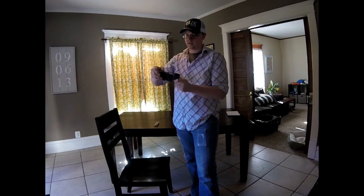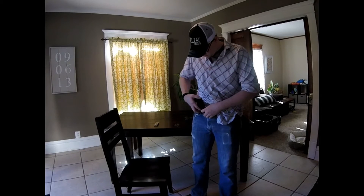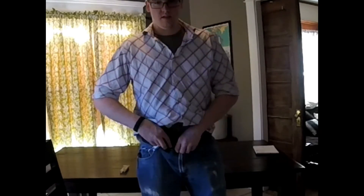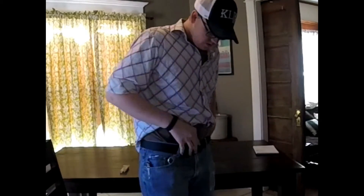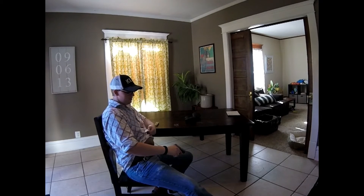Excellent holster. We're going to go ahead and put this one in an appendix or one o'clock position. The belt being used with this is the click belt from clickbelts.com — an amazing belt. Once it's adjusted to the size and length that you need, you don't have to deal with any holes or ratcheting systems. We're back to a seated position — can you draw? Can you reholster? That was pretty fast.